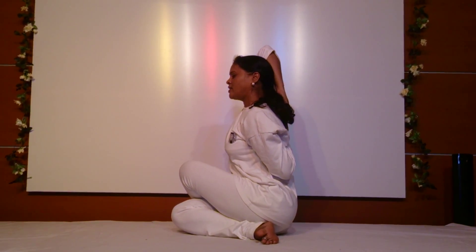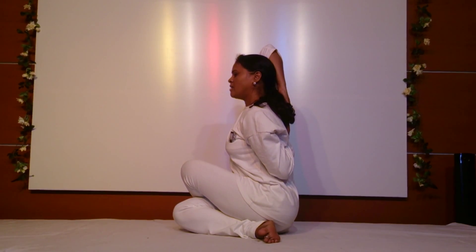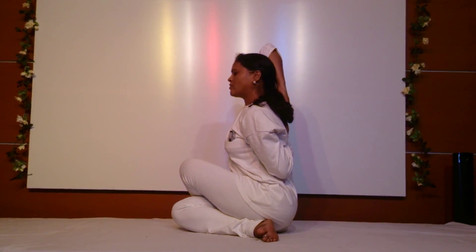This is one of the very effective postures for spinal deformities, for frozen shoulders, and for cervical spondylitis. It also helps to tone the muscles of the thighs, abdomen, as well as the hips.